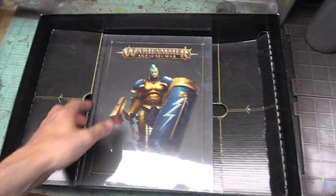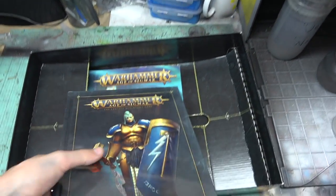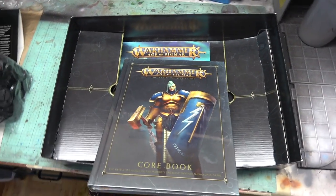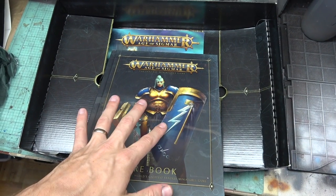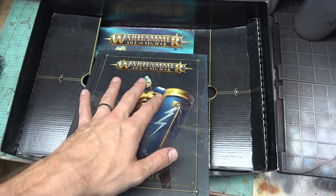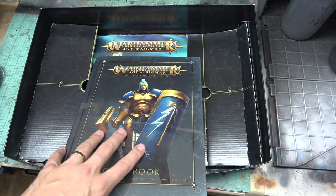Can't wait to paint them up and show you guys — stay tuned for pictures on Facebook and all the social media. Inside here we've got this full hardcover core rulebook — it's massive. I haven't fully read it yet, but I hear the full story is kind of recapped in here, tons of fluff, and there are three different ways to play: open play, match play, and narrative play. The rules have expanded a little bit.